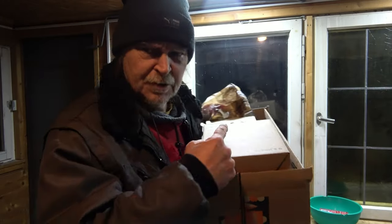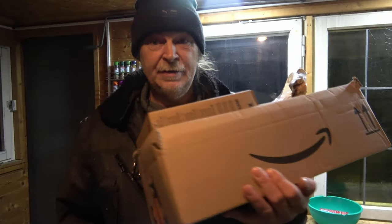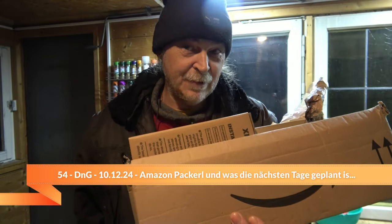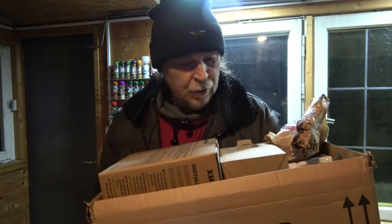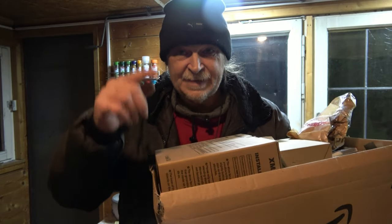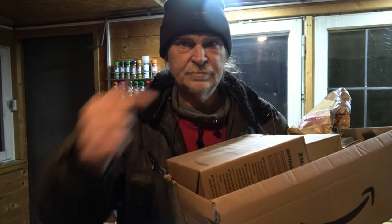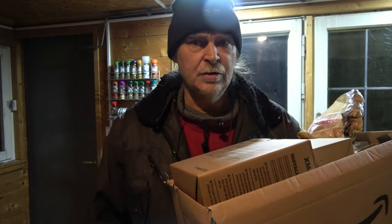Hey, my lovelies! I've received another package here — some of which I got as a gift and a lot of which I bought myself. Today I'm going to show you how the interior work is going. I'll put it there and then we'll have a look through it because there's more in there.